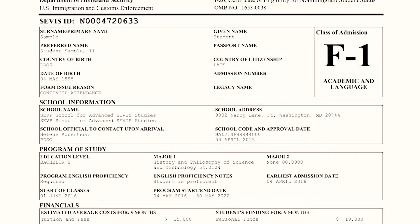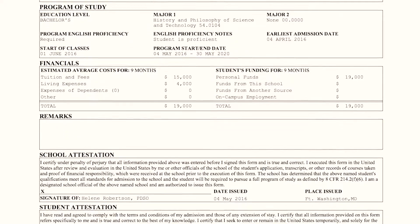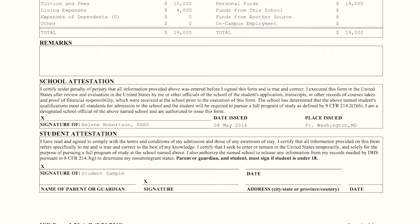Your I-20 is a very important document — it is what makes you a student in the US. In fact, there is a number called a service number on the I-20 that you need to put into your visa application. On the screen right now you can see what the I-20 looks like. A link to a sample I-20 form is available in the description box below so you can download it and know what to expect.